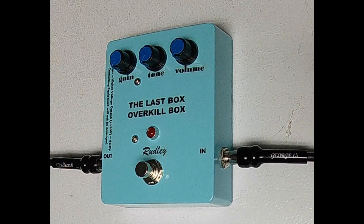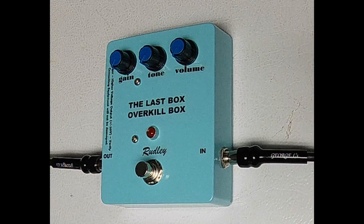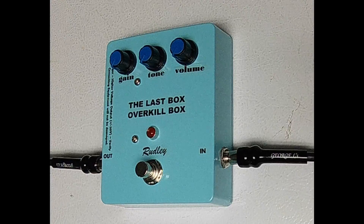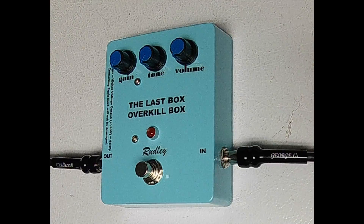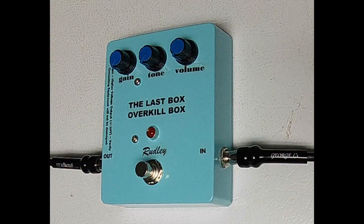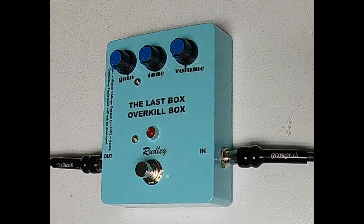I am a degreed and licensed professional electrical engineer who designed this box. The concept of this box is a real game changer, since unlike most boost effects pedals which can output an audio signal voltage range of up to about 5 volts, the Last Box will provide up to about a 20 volt range. This will provide you a lot more power and volume and will overdrive your amp. The Last Box also has special filtering and shaping characteristics to provide your guitar a great tone.